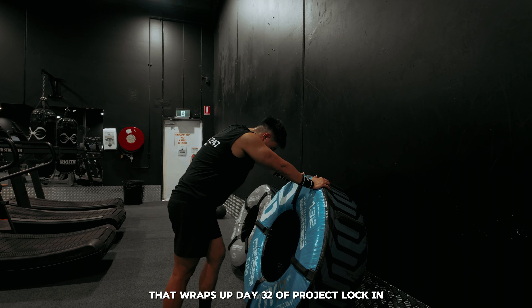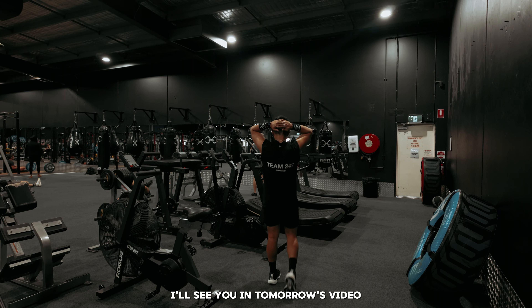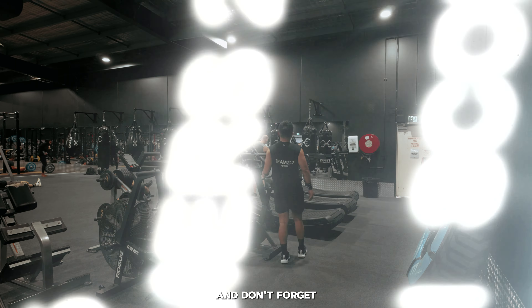Anyway, that wraps up day 32 of project lock-in. To stay updated please like and follow. Thank you so much for watching — I'll see you in tomorrow's video and don't forget, lock in.